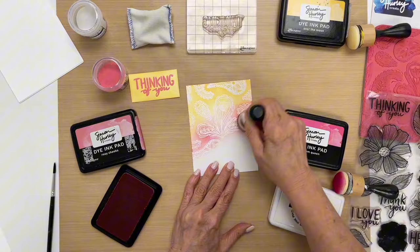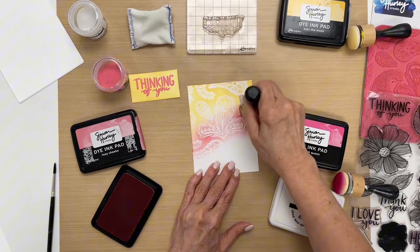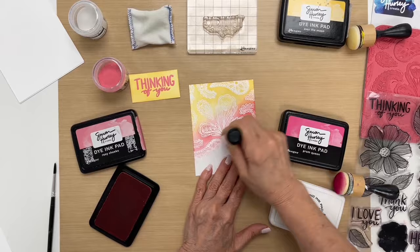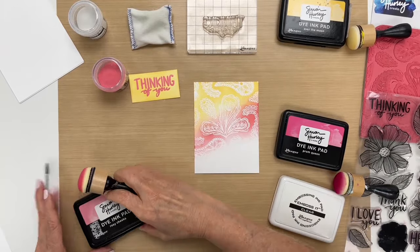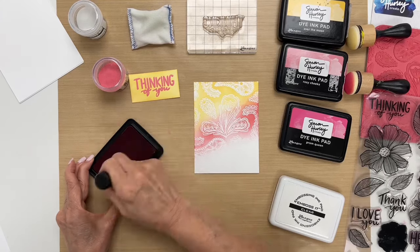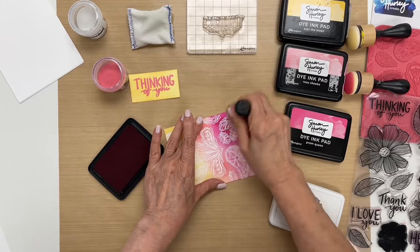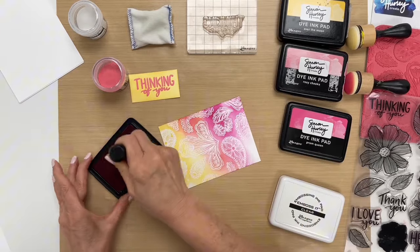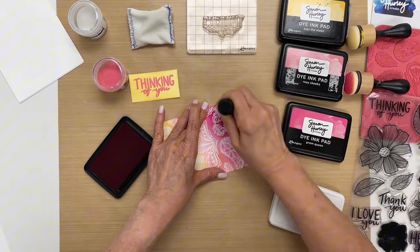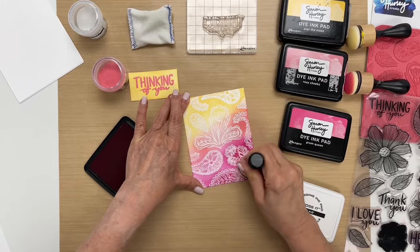This is just a quick and easy way to get a stunning background. Also, if you want to take your time doing this, you can use a mini blending tool and color in the individual images if you like — that would work too. Next I'm going to go with Prom Queen ink to finish off the rest. I'm kind of going in a sort of diagonal, but you could do this going straight across, or you can mix and match the colors in between, but I kind of like the gradient effect when doing it this way.